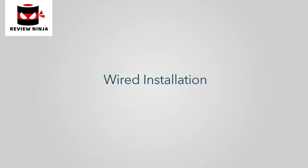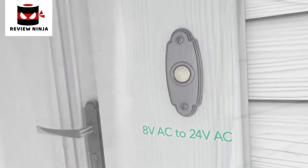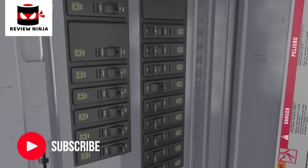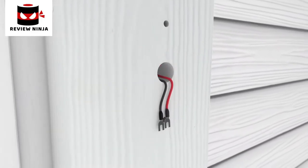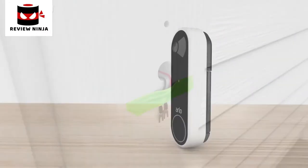Wired installation. Tips for before you start your wired installation: ensure your existing doorbell system has 8 to 24 volt AC, then turn off the power to your doorbell at the breaker. If you need help, contact a local electrician or professional to assist you. Remove your existing doorbell and be careful that the wires don't fall back into the wall — it is a good idea to tape them to the wall to help them stay in place.